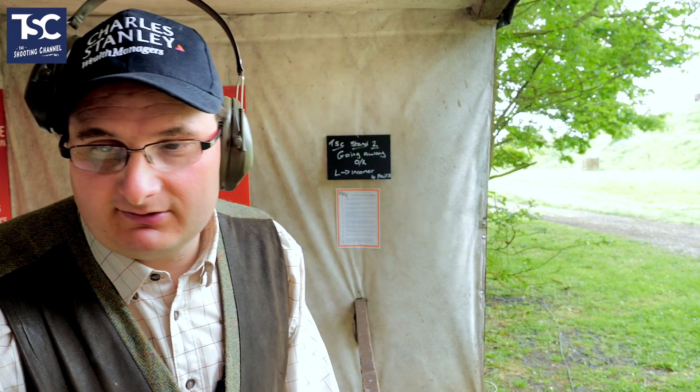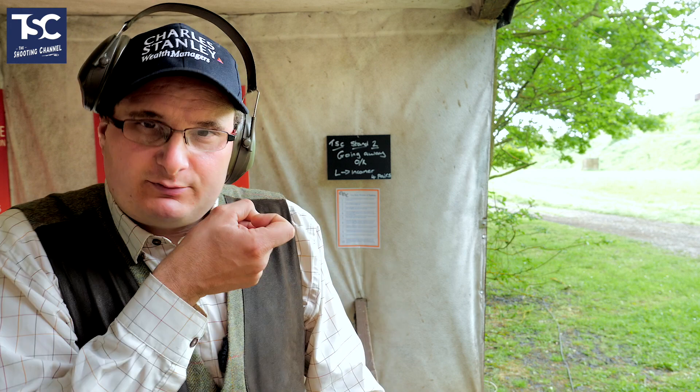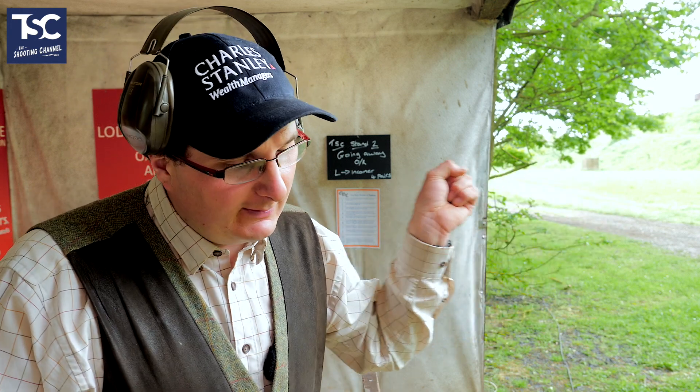Now we're going to shoot a couple of going away birds. This going away bird comes in and it curls out. So you need to be thinking to yourself: I'm going to shoot this one gun up, but you need to shoot it where that clay is going. So it's going off to the right, so I'm going to shoot the bottom right hand corner. So that's the plan — you need to always look at where that clay is going.